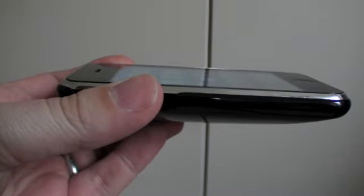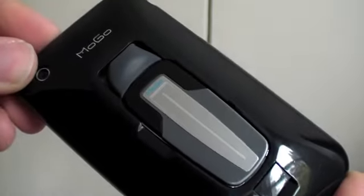What's this? So obviously on top is an iPhone, but it's looking rather heavy, isn't it? I'll tell you why — it's got a Mogo on the back.